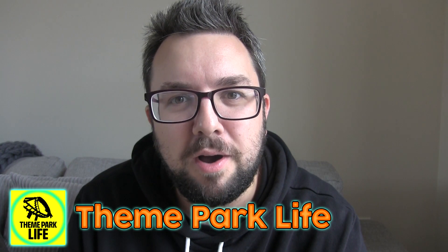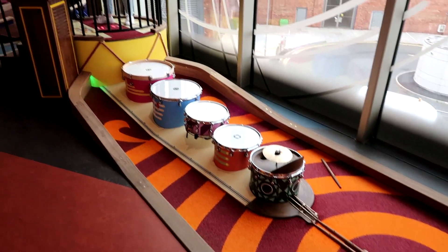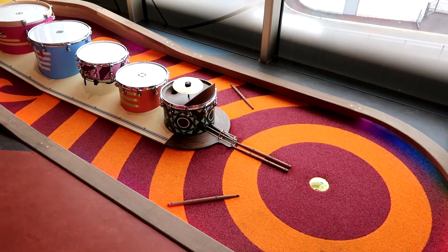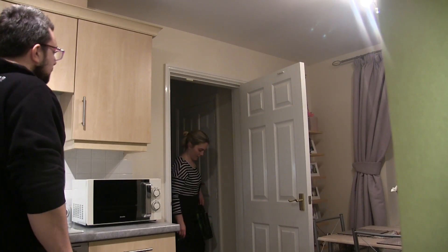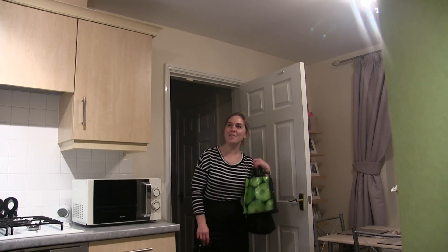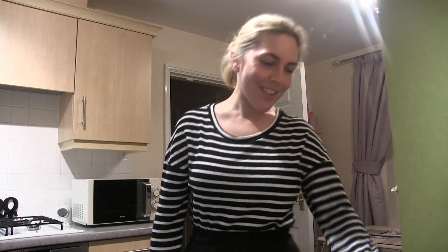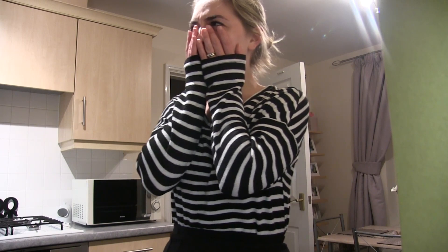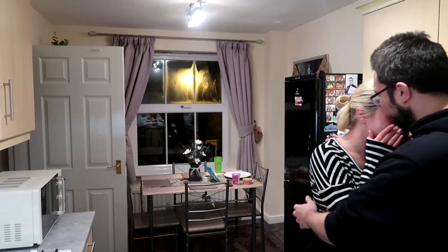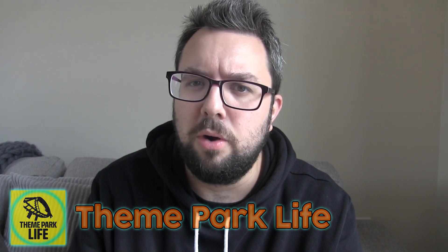Why don't you check out our other channels, which includes Theme Park Life, where awesome stuff like this happens — hole-in-one! Please go over and subscribe and say hey. Goodbye.